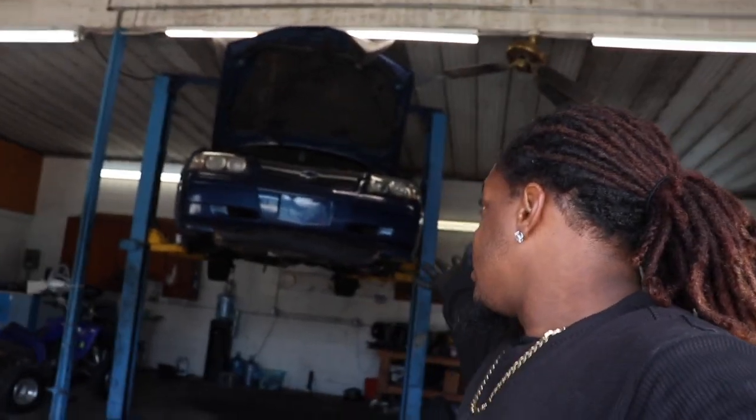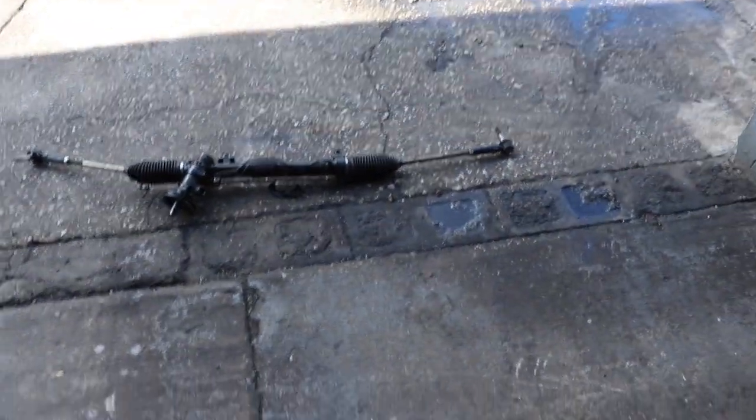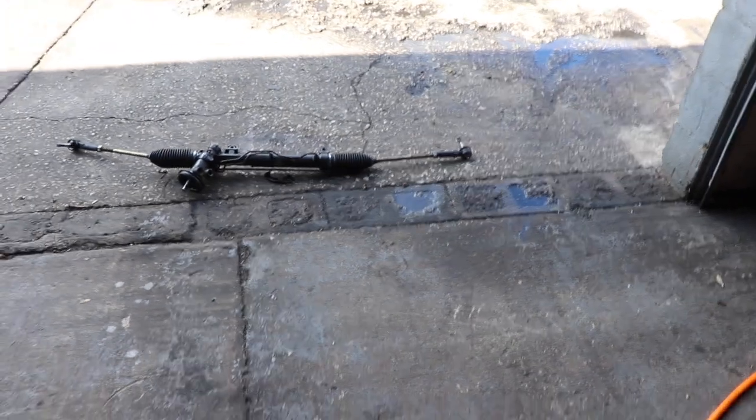Welcome back to another video. Today we got my baby again doing a rack and pinion. I just put a rack in about a month ago but something's wrong with the right side — I guess it's rebuilt and they didn't build it right, so it's binding up every time I turn to the right. So we gotta replace that again sadly, but we gotta do it.